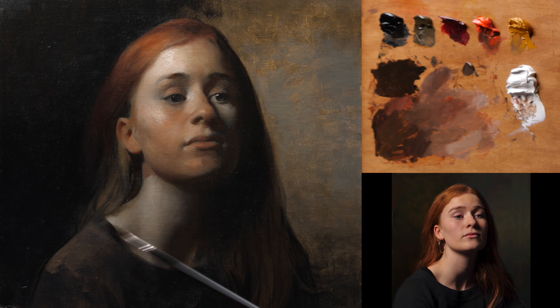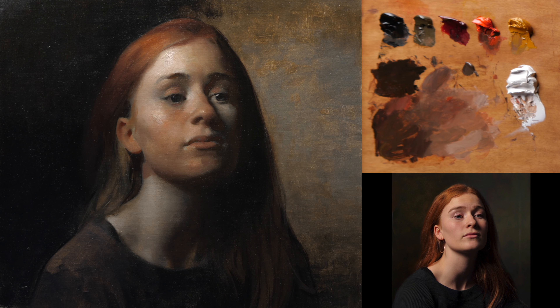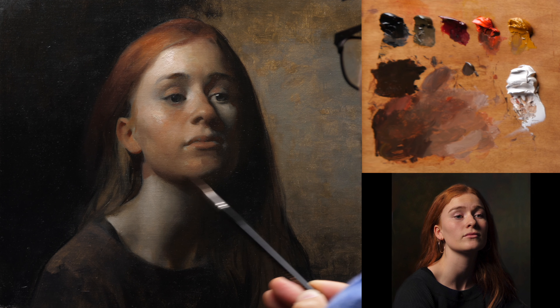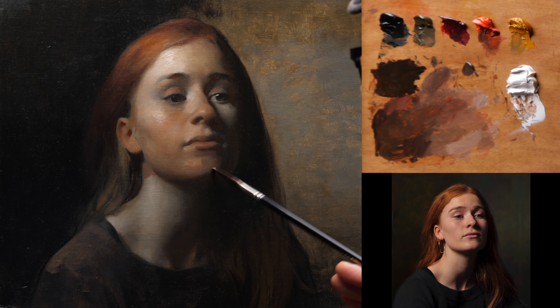As much as possible, I try to compartmentalize these things so we can look at value in one moment, chroma in another, hue in another. But there will come a time in painting where you simply have to get everything up in the air and roll with it — which is terrifying, but that's painting. That's why you do your studies, why you do your practice, so when the time comes that you need to improvise, you're not left wondering what to do. You're quite well prepared for it.